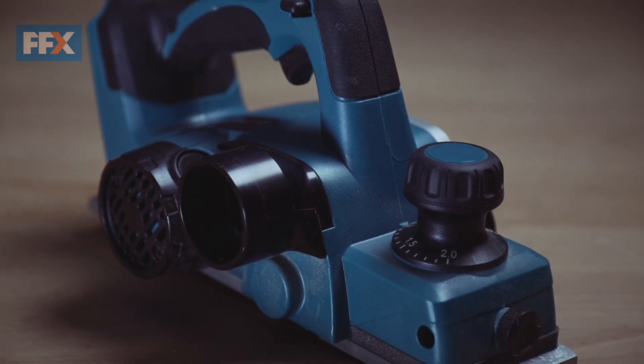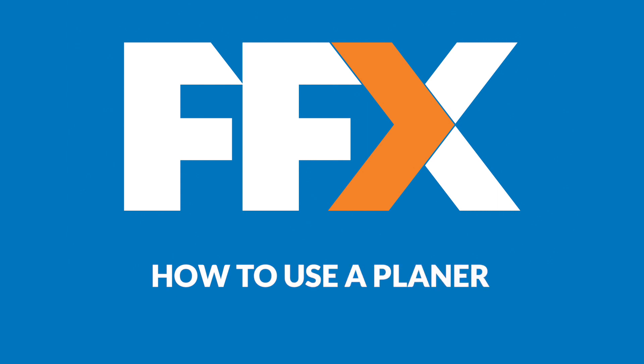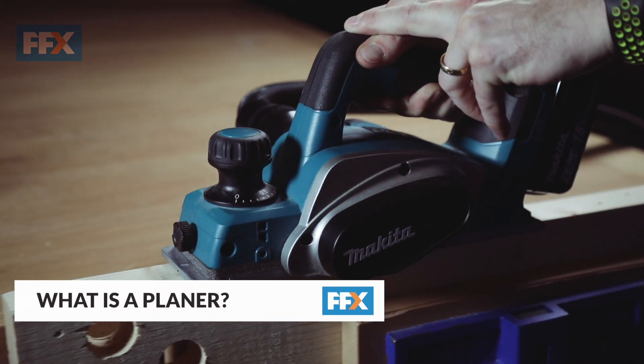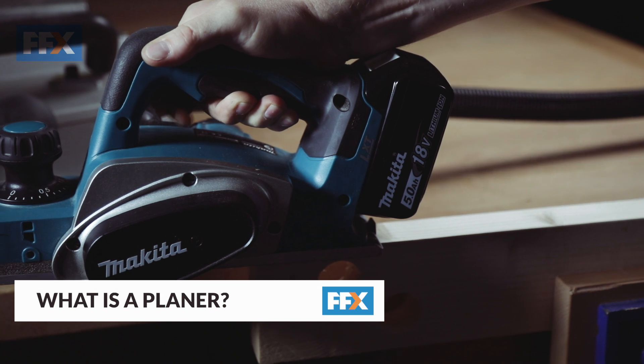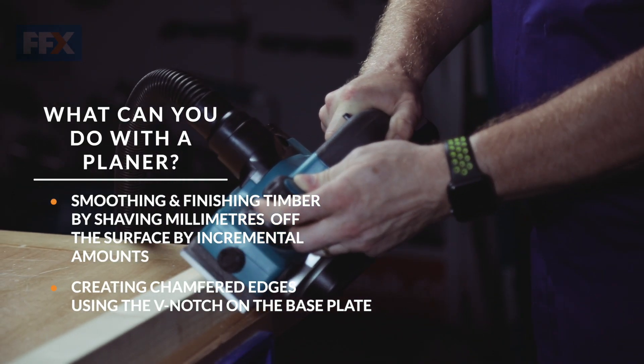In this video from FFX, we'll show you how to use a planer. A planer is the tool to use for smoothing and finishing timber. It can be used for creating a chamfered edge when you use the V-notch on the plate of the plane.